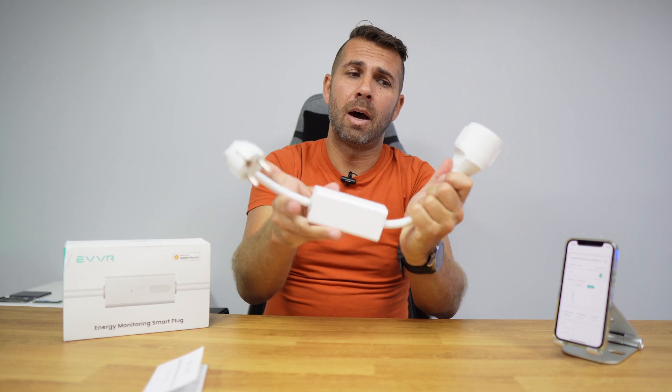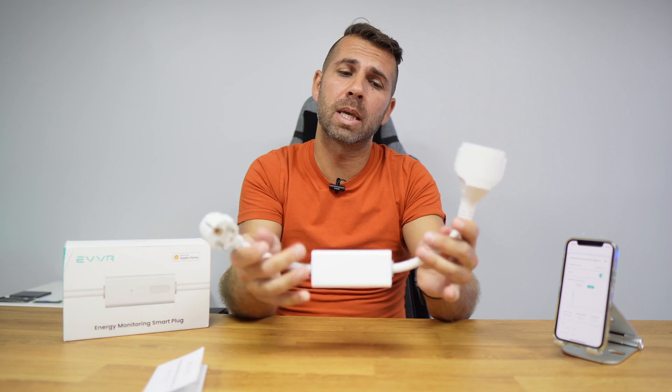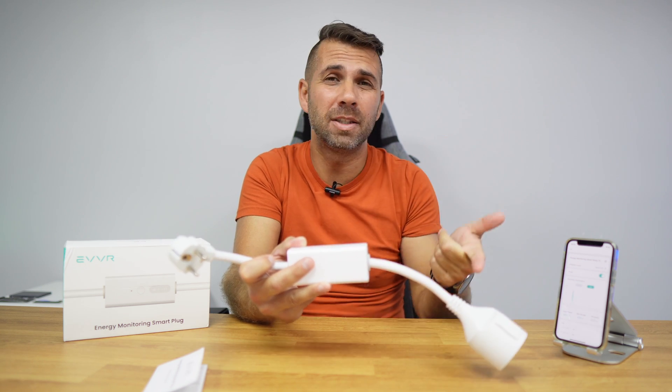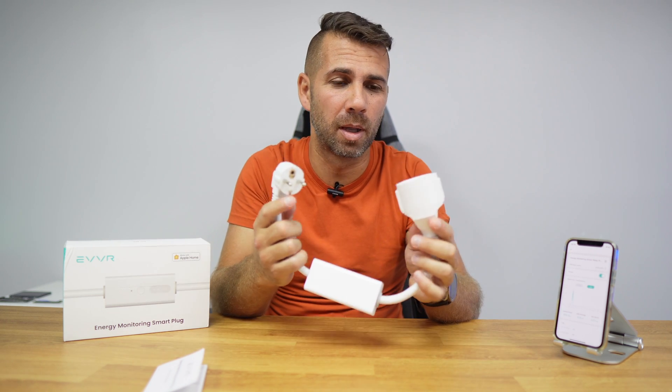EVVR states it goes up to 16 amps. So 16 amps at 220 volts means we can plug this into devices up to 3500 watts — basically any device we have: water heaters, AC units, portable ACs, toasters, anything we want. In some cases, even more than one device, up to 3500 watts total.